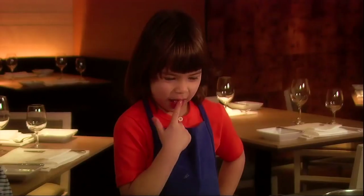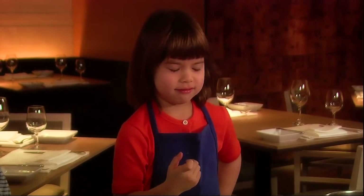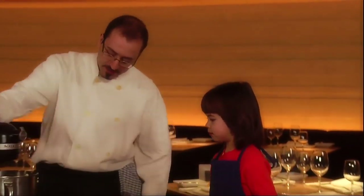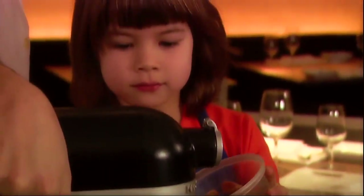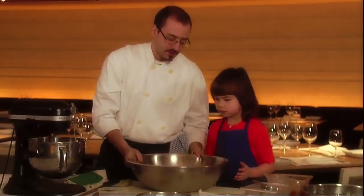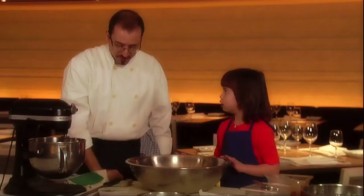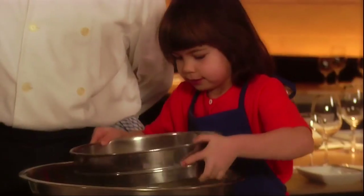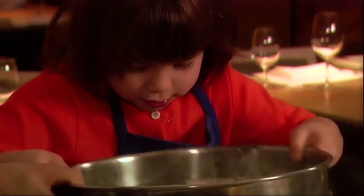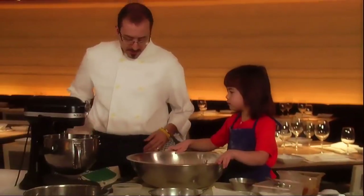I'm going to taste it now. Bitter. I'll turn the machine on and get you to pour an egg in, one at a time, a little slow. More eggs. Sift some flour. There you go.